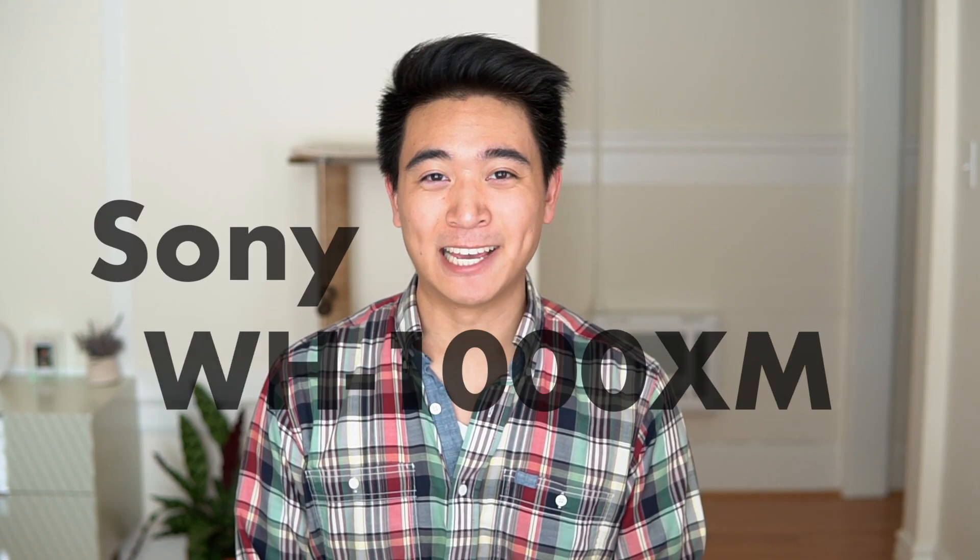Hey everyone, it's Kevin here and today I'm going to be talking about the Sony WH-1000XM2 Bluetooth wireless headphones. Quite a mouthful. These are the second generation of the 1000 series headphones that Sony's been making for a couple years now, and they've consistently gotten some great reviews because of their superior noise cancelling as well as their sound quality. I've been using the headphones for a couple months now and here's what I think of them.